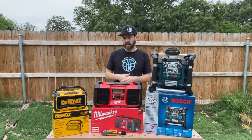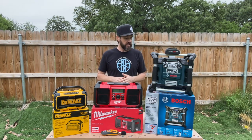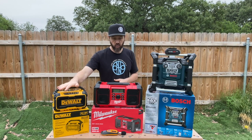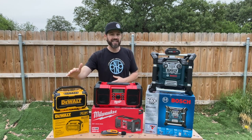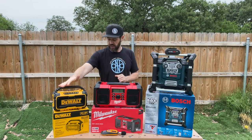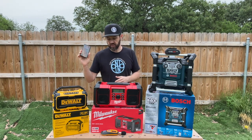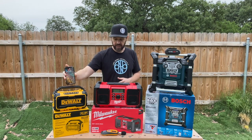Now let's go ahead and talk about some of the features that each one has and some of the features that are not available on each one. The DeWalt is a Bluetooth speaker only — it does not have radio functions built into it at all. It can only do Bluetooth, so you would have to get your radio function on your phone or smart device and push that through the Bluetooth connection.